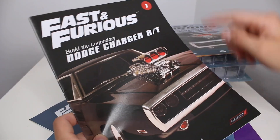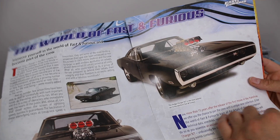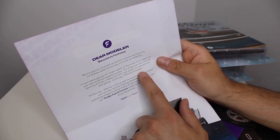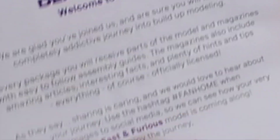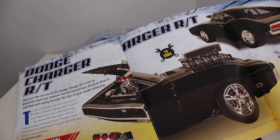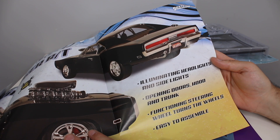Dear modeler, welcome to Fan Home. In every package you will receive parts of the model and magazines with easy-to-follow assembly guides. The magazine also includes amazing articles, interesting facts, and plenty of tips — everything officially licensed. Use the hashtag Fan Home when publishing your images to social media so we can see your Fast and Furious model coming along.